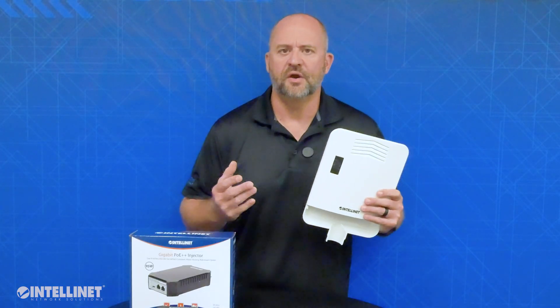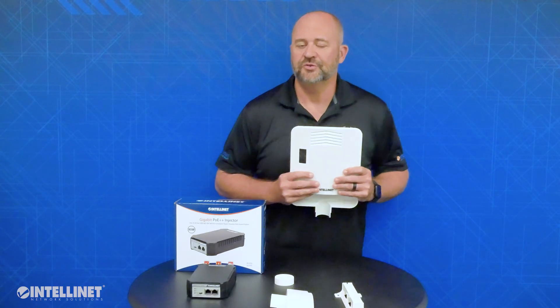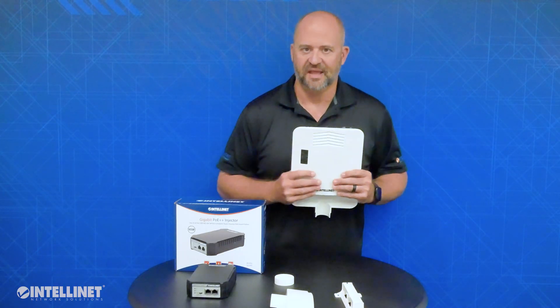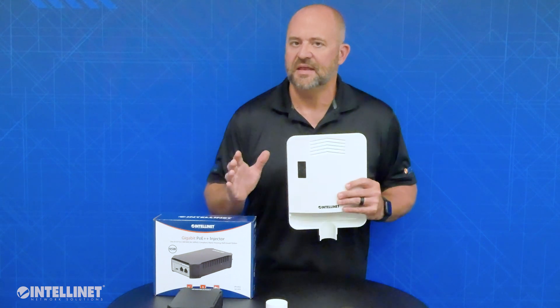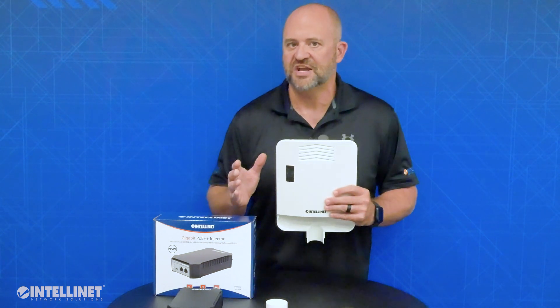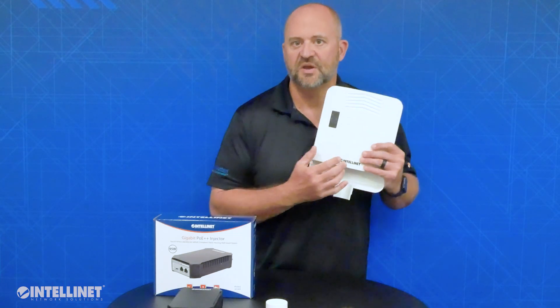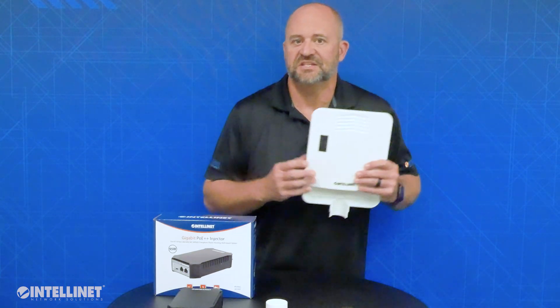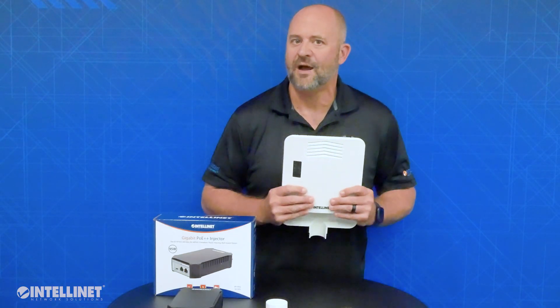Sometimes having power where you want it is just not feasible when you want to install a switch. This is where our outdoor PoE pass-through switch comes into play. The switch does not plug into any regular AC outlet, but instead it pulls power from a PoE injection and then passes along the power that's left over to the rest of the ports on the switch. This allows you to extend out those devices an additional 328 feet with power and data at gigabit speeds.